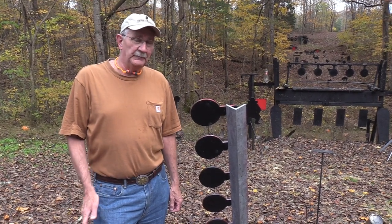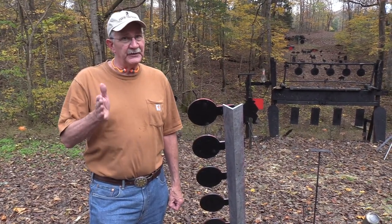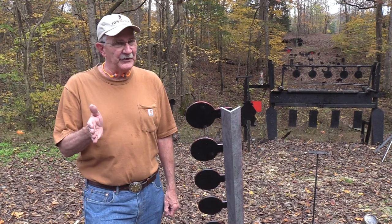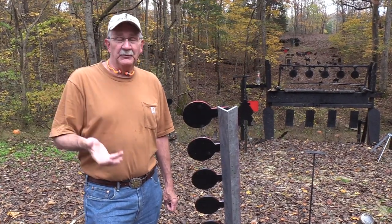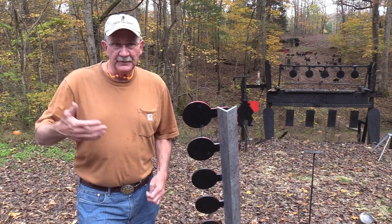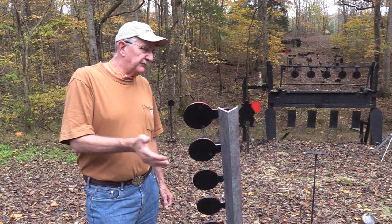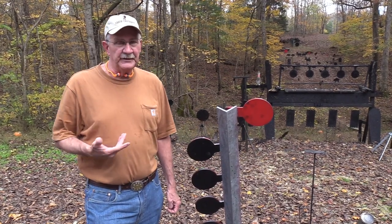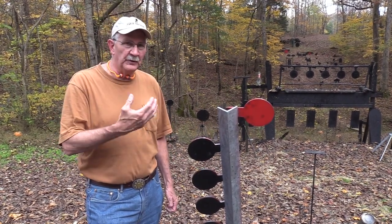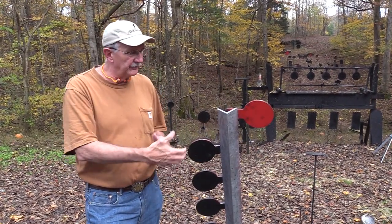Hickok45 here. We're about to treat you with a scientific experience. We've done a couple of those. We've had the idea of doing this - a couple of you have even recommended it - trying a lot of different bullets and cartridges on the shooting tree just to see how hard one bullet or one cartridge hits over another.